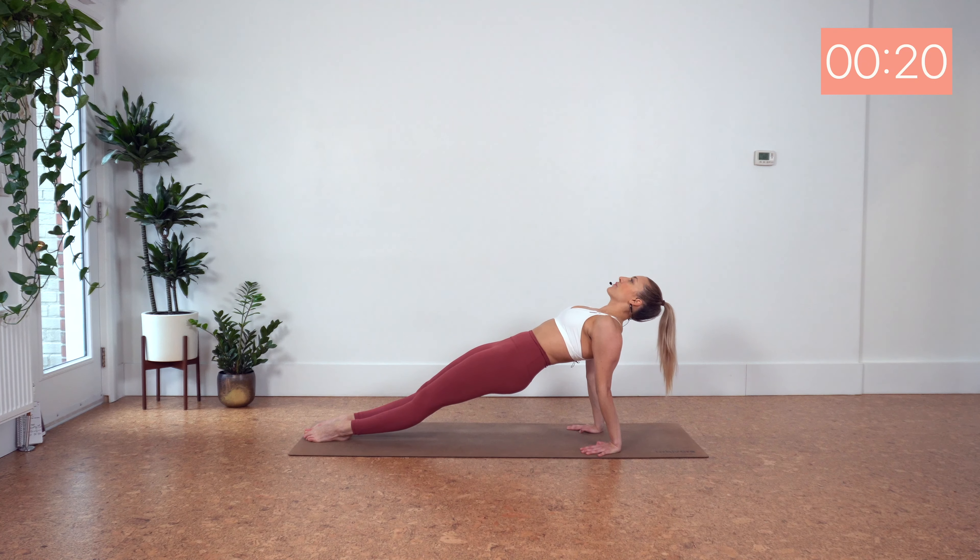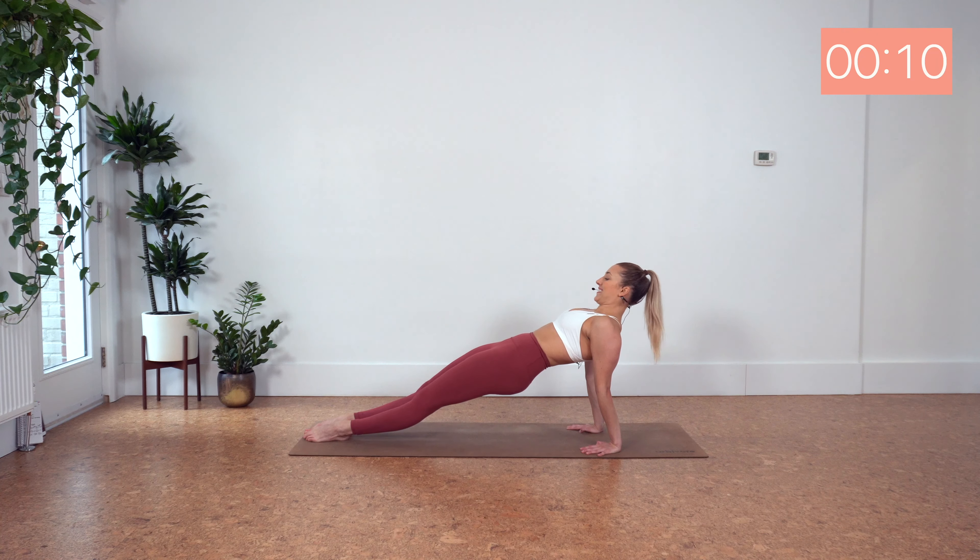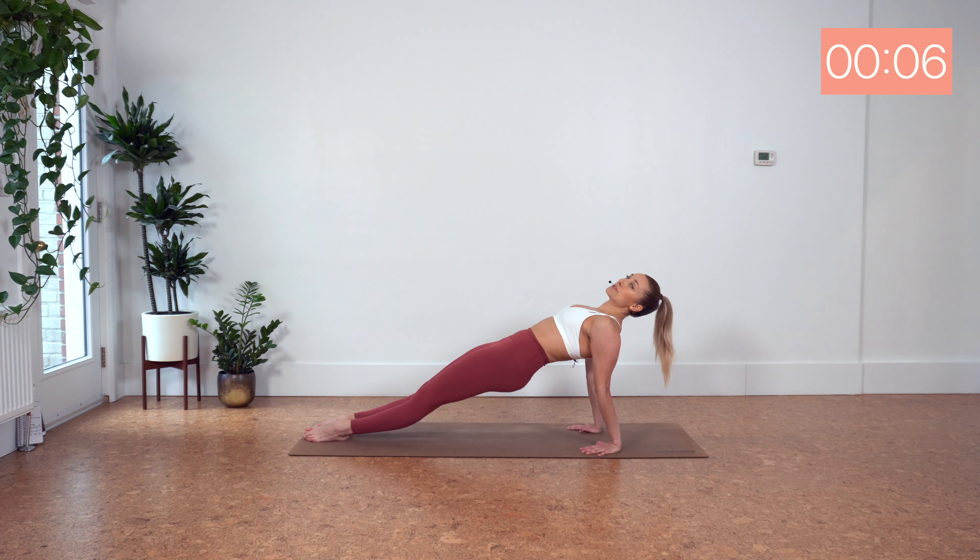Lengthen long through your neck. You've got it. Nearly done. 10 seconds. Lift those hips higher.